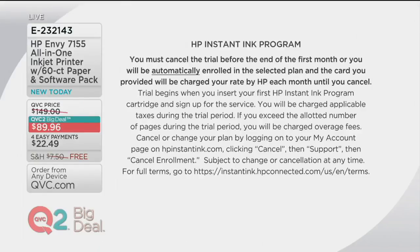Now, you're going to have to cancel the trial before the end of the first month, or you will be automatically enrolled in it — so it's great to give it a try. Your credit card on file would be charged by the rate of HP every month until you cancel. But I will tell you, as somebody who has a lot of friends who have enrolled in this, once they tried it, they said they can never purchase ink again. I myself will be completely honest — I have not yet enrolled, and I don't know why. I just spent $50 on two ink cartridges.